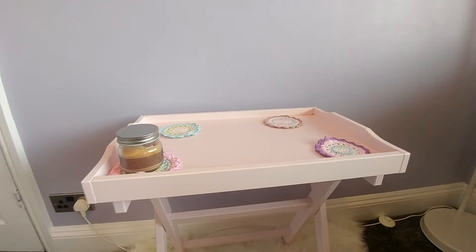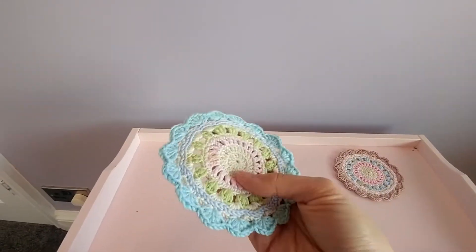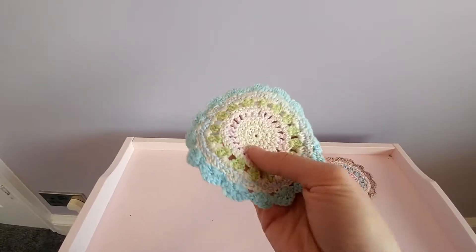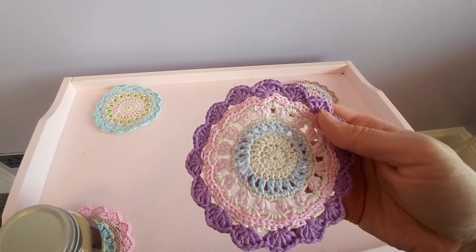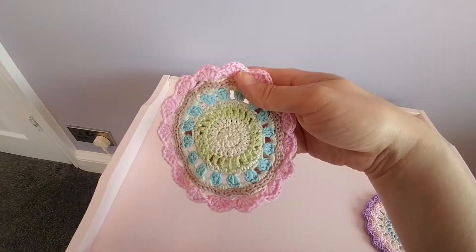I've tried to keep things that are crafty and that other people have made or were important to me craft-wise in here. These were some mandalas that my mum crocheted — she didn't specifically make them for my craft room, but she gave them to me recently as a good luck thing when I started a new job. She's got these lovely colours. I'm still not there yet with my crochet, so I don't think I'll be making anything like this for a while. I thought these would be nice as coasters for drinks and stuff.